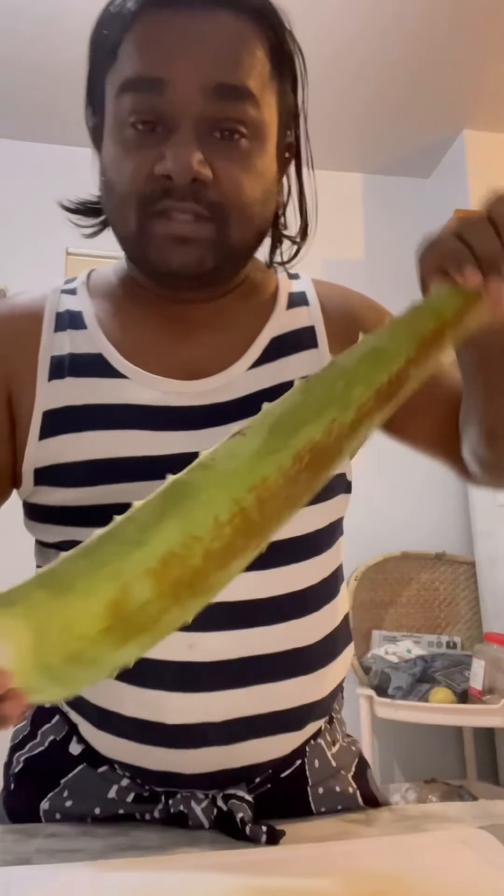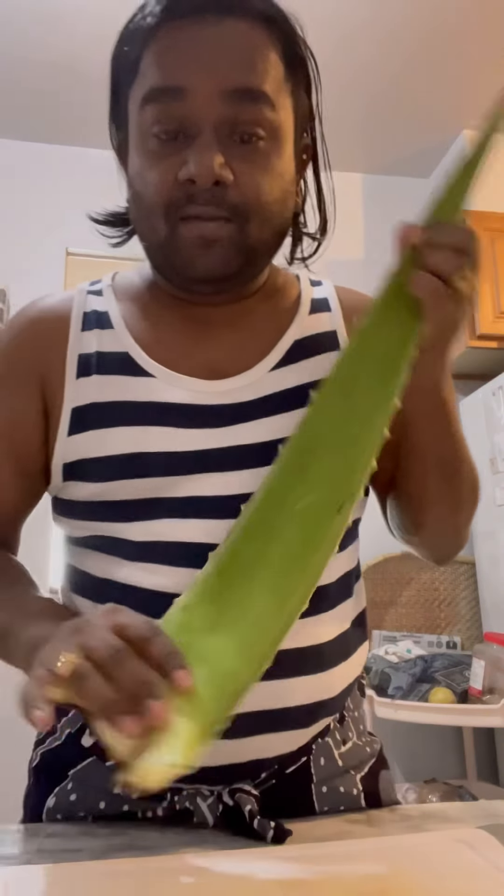Good morning guys. As everybody was asking what's my secret to my hair growth and the shiny and healthiness of my hair — I use fresh aloe vera. You can buy it at any Chinese store.